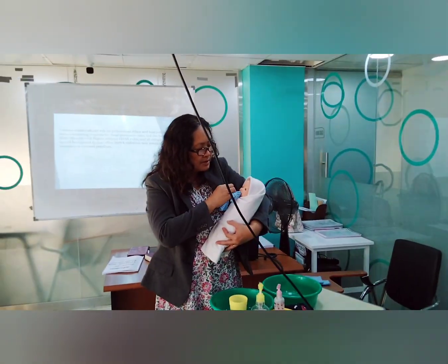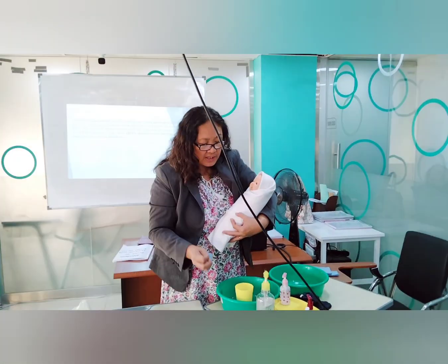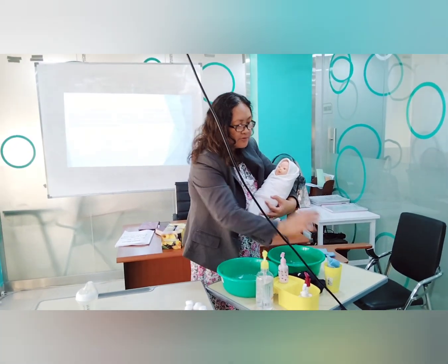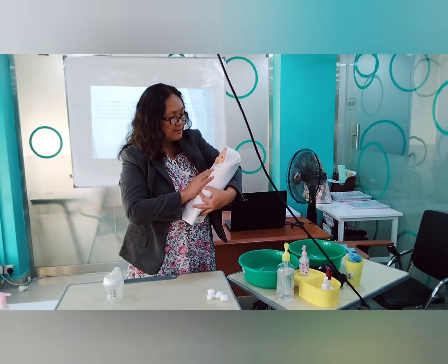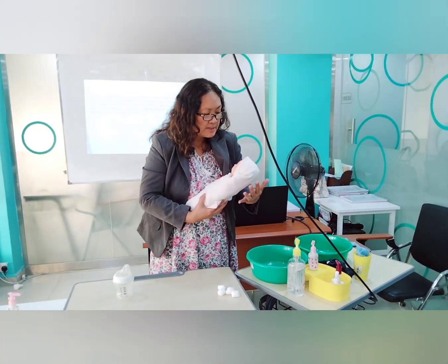Clean the baby's mouth including all inner surfaces. Do mouth care once a day after feeding, but don't clean the baby's mouth right away after feeding, because the baby might vomit. After all this, the baby can sleep soundly.